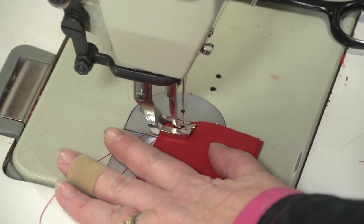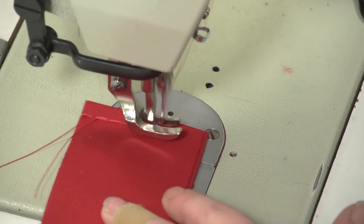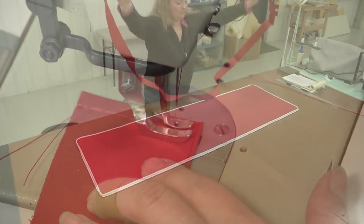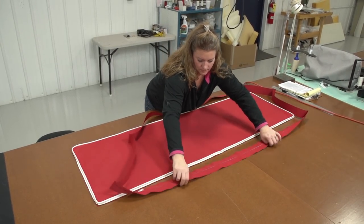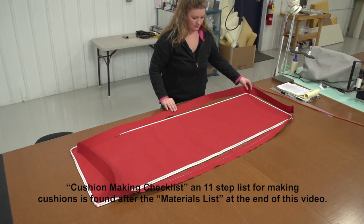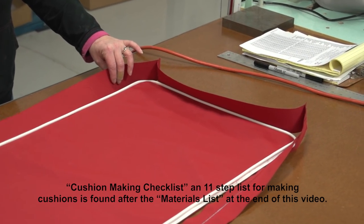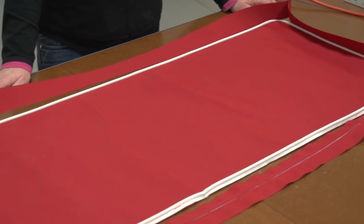Here we are sewing the final boxing sections together — notice that the outside surfaces are facing each other. After the materials list chapter at the end of this video, we will display a simple step-by-step checklist which makes it easy to remember the important steps in creating this cushion, so check it out at the end.